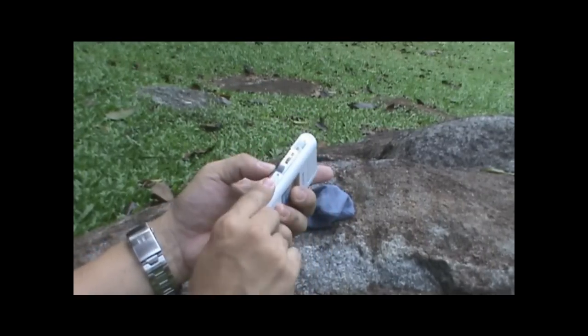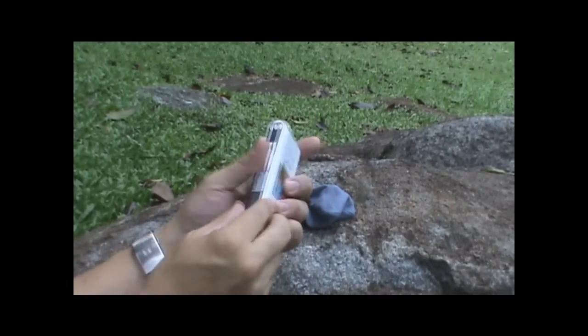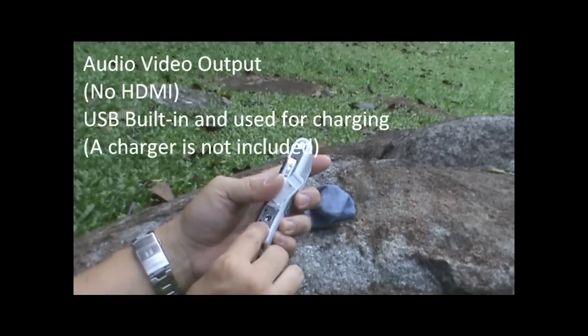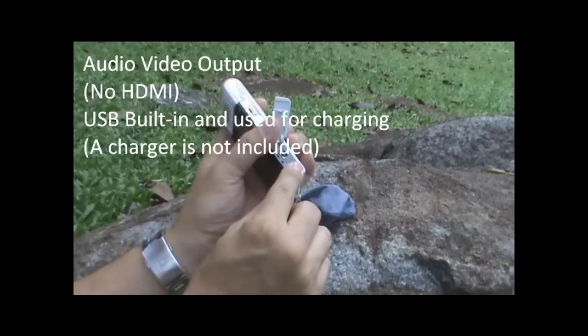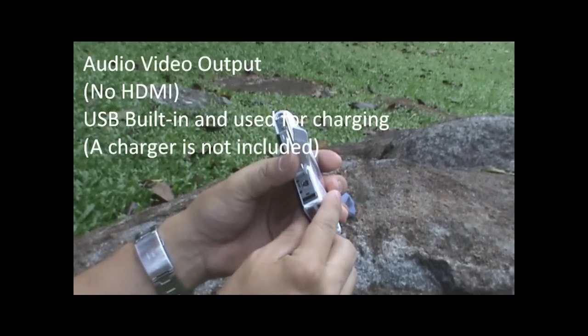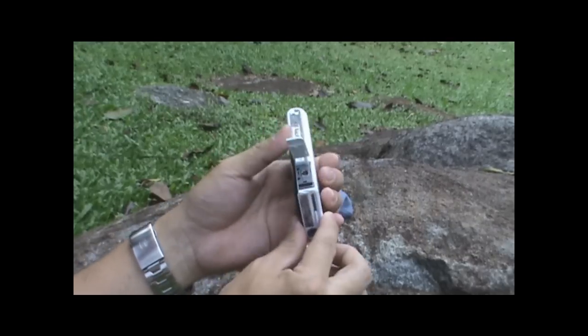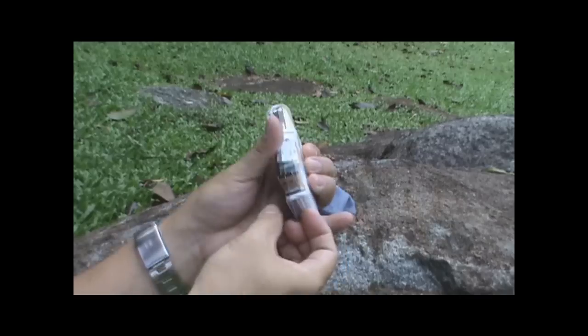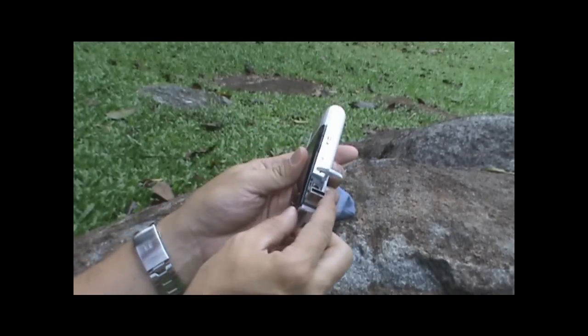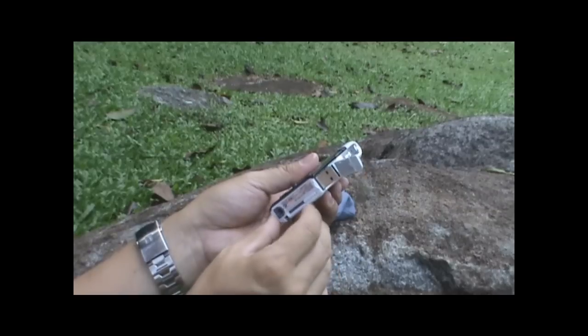Here we have the AV out, so you can connect that up to your TV. It does not have an HDMI connector. Below that you'll see a slide-out USB connector, which also serves as the charging point.